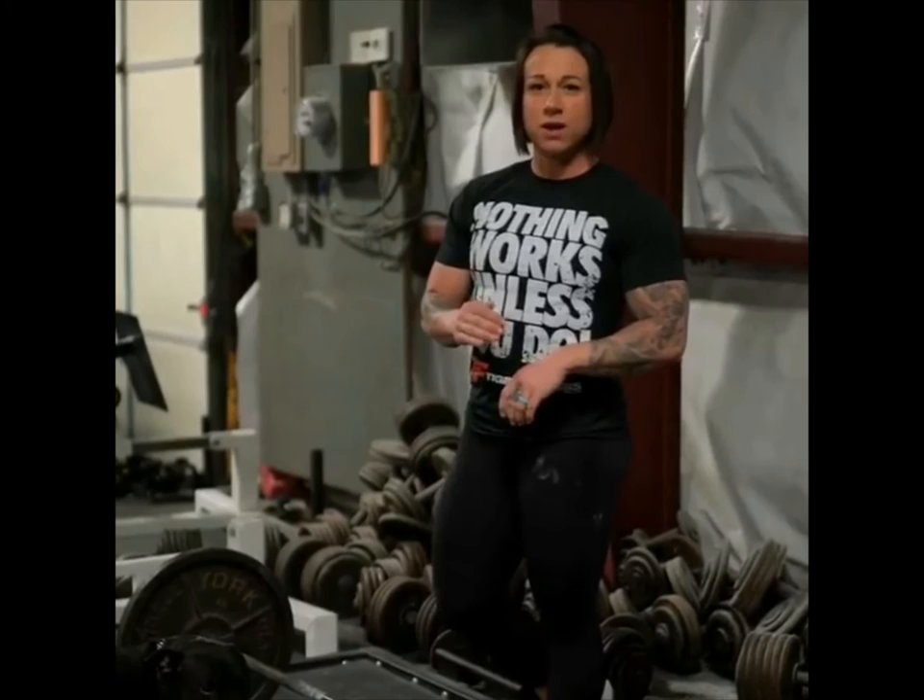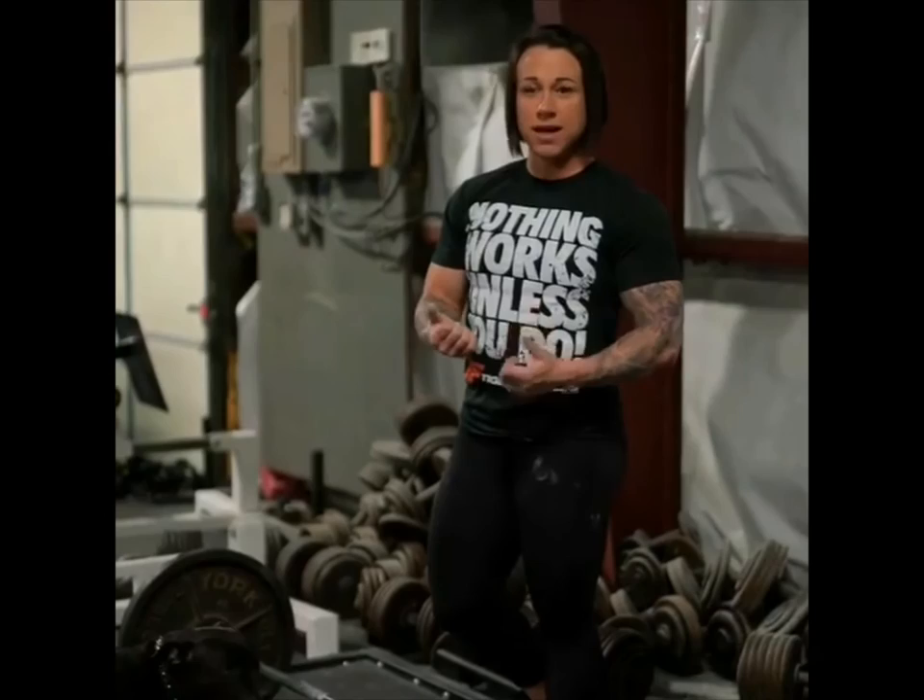Keep the weight light and focus on form. The purpose of this movement is to work on your deadlift lockout. A lot of people struggle with the lockout and struggle with the speed of the lockout.